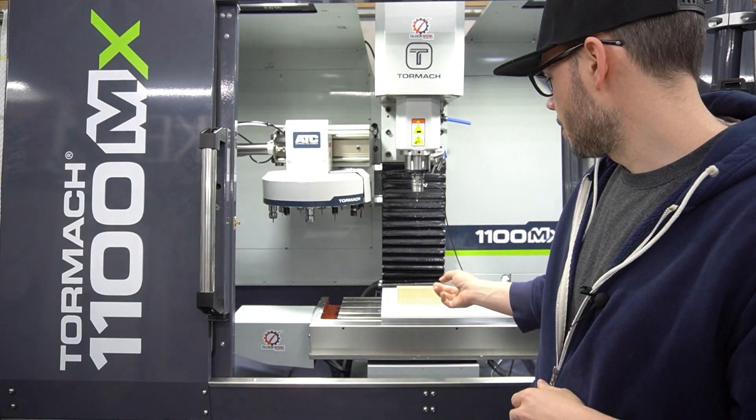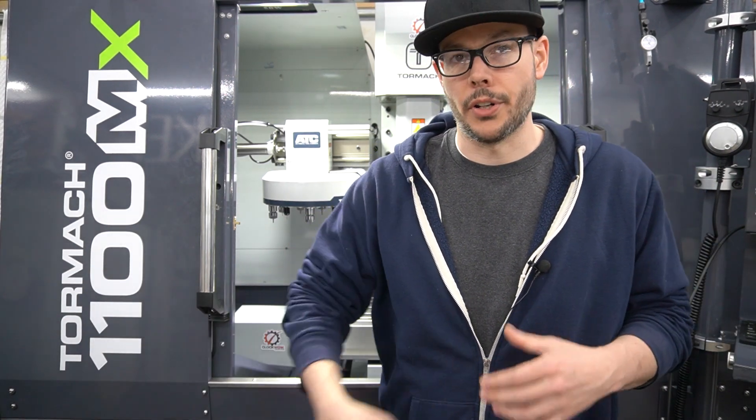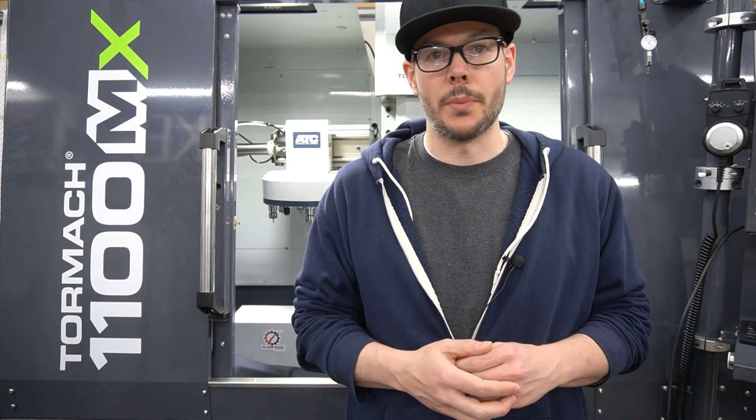I've got this piece of acrylic mounted down here. I'm going to start running some tests and doing some prototype work for the Celerity R2 reservoirs. I'm also going to knock out that whole sheet of raw material, turn that into some reservoirs, and put those up on the website.